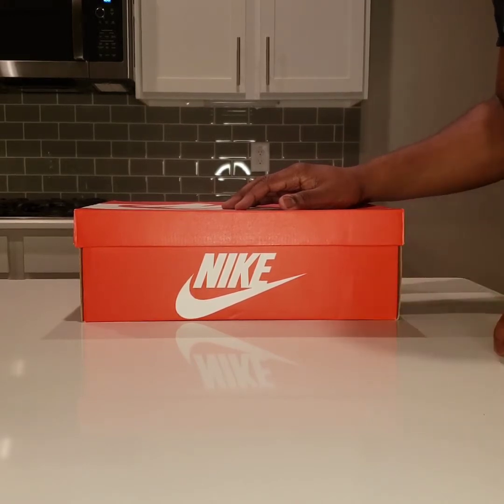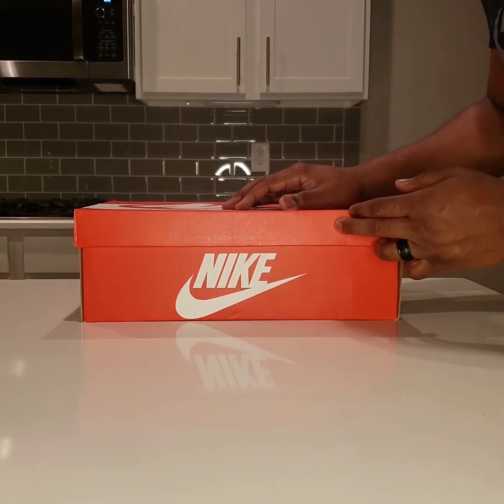Full disclosure, it's not from the sneakers app. I've been taking a lot of L's on that app lately. I'm in a major drought right now. But I did cop these off the Nike app.